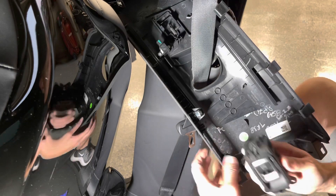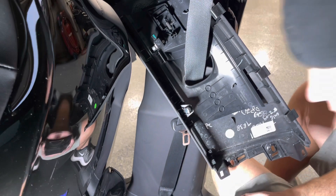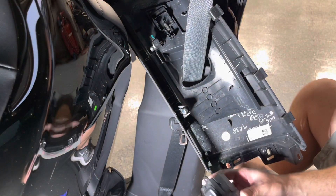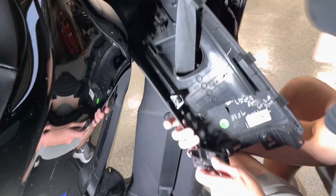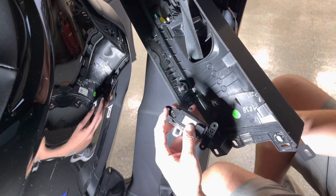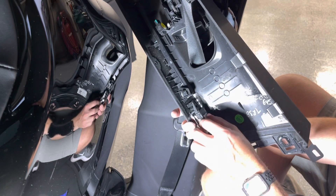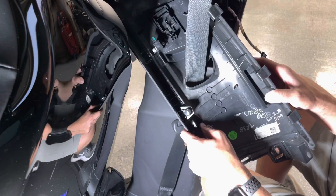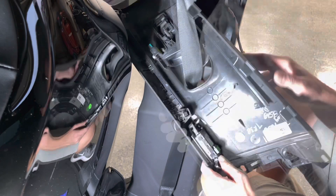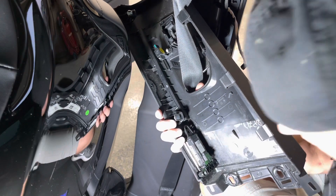Just a little force here will push the old switch out, so that whole thing gets replaced. The new switch is much narrower. There's only one way for it to go in because there's one screw hole at the top and two at the bottom. So you just reinsert it, put the screws back in, and you'll be able to reassemble.